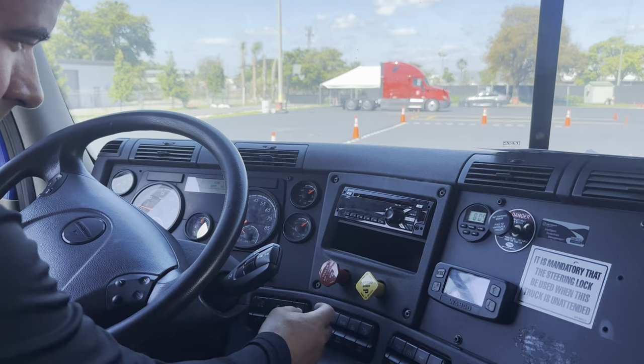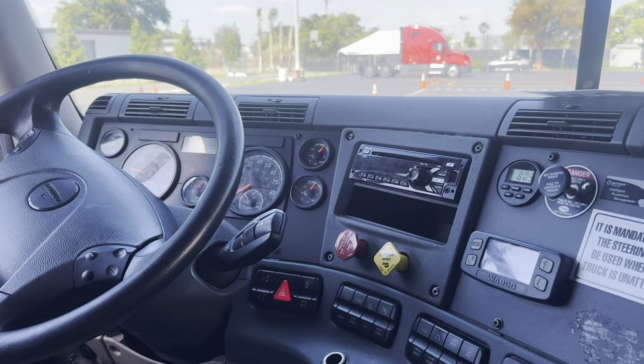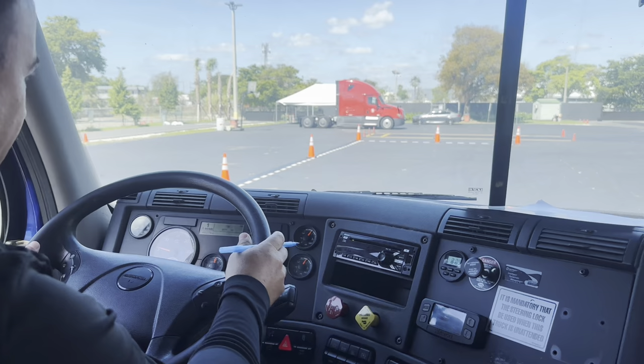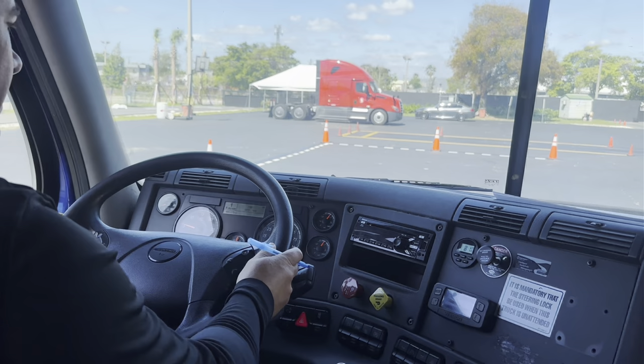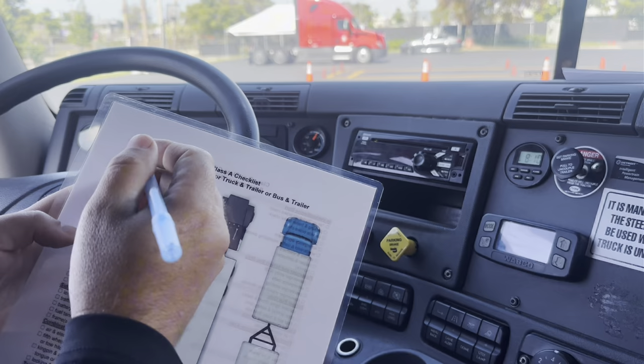Now we're going to check the service brake. To do that, I'm going to release both the tractor and trailer parking brakes, put the vehicle in drive, and drive five miles per hour forward. I'm going to hit the brake, and the steering wheel cannot move to the right or to the left. Around five miles per hour, I hit the brake — it doesn't pull to the right or to the left. It's working properly. We're finished with the parking and trailer brake and service brake check.